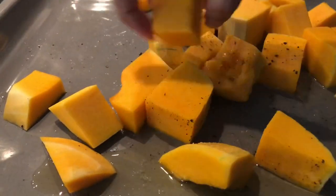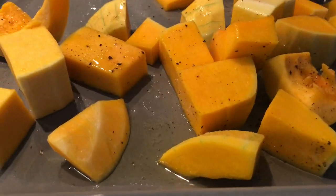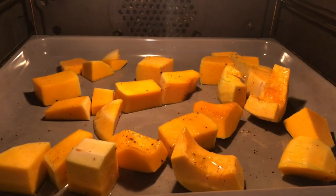Toss all of your veggies in that olive oil and seasoning — make sure it's coated properly — and then just pop it straight into the oven.